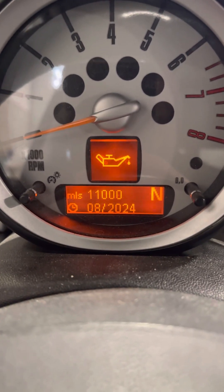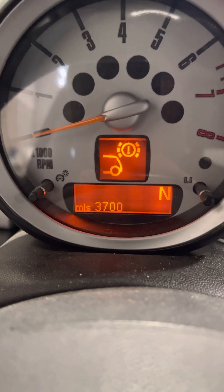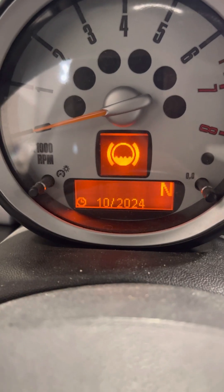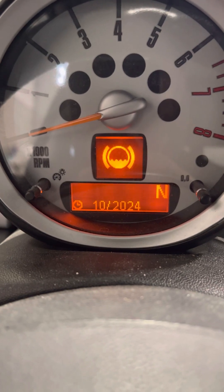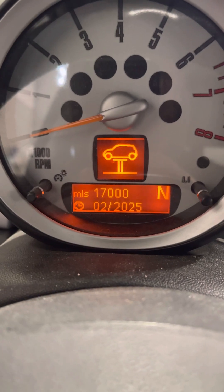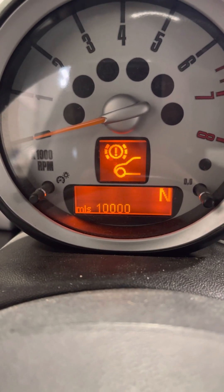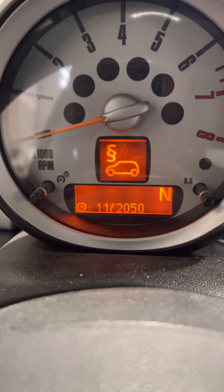That's for your oil change — this gentleman has an oil change in 11,000 miles or 8-20-24. That symbol is for rear brakes — looks like we're going to be coming close to rear brakes in 3,700 miles. This is your brake fluid flush, which is due 10-20-24. This is a vehicle check — just an in-depth inspection on your Mini Cooper, looking everything over. And this is your front brakes — looks like we've got a little over 10,000 miles on there.